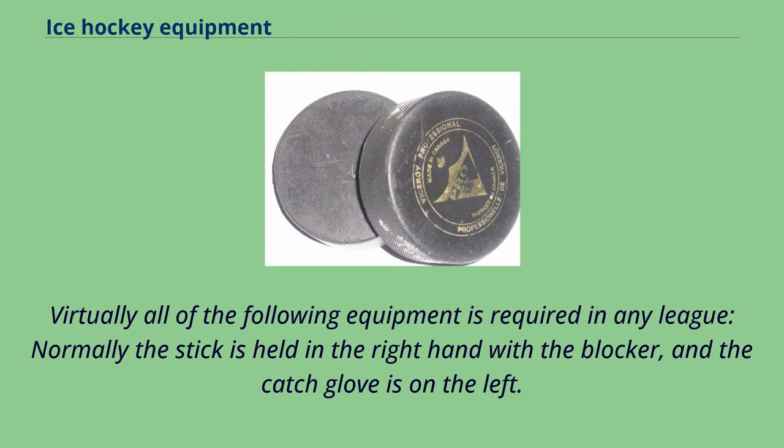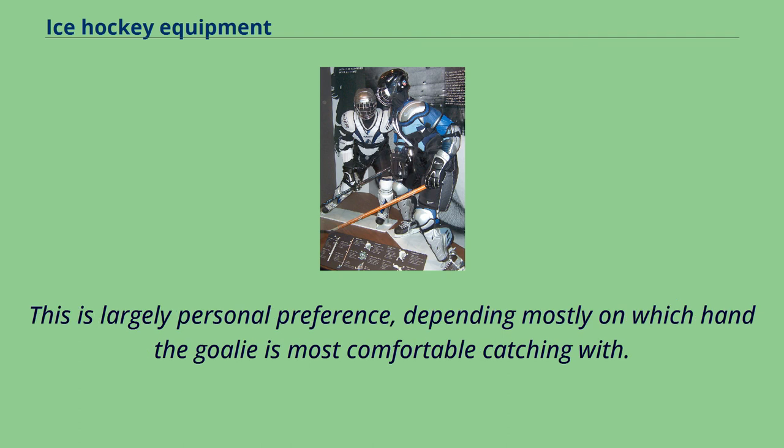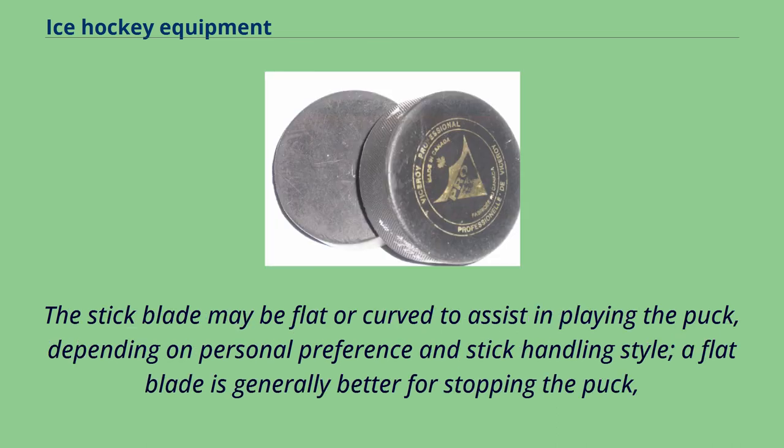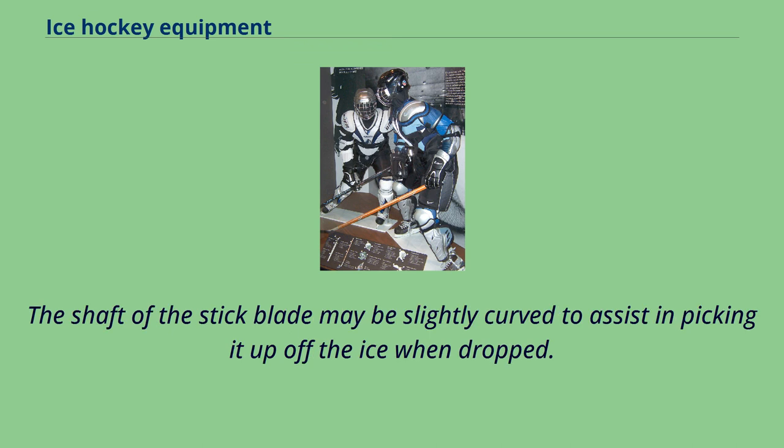Virtually all of the following equipment is required in any league. Normally the stick is held in the right hand with the blocker, and the catch glove is on the left. However, full right goalies reverse this, holding a right-hand curved stick in the left hand and catching with the right. This is largely personal preference, depending mostly on which hand the goalie is most comfortable catching with. The stick blade may be flat or curved to assist in playing the puck, depending on personal preference and stick-handling style. A flat blade is generally better for stopping the puck, while a more curved blade allows for easier lifting of shots off the blade to the forward or center. The shaft of the stick blade may be slightly curved to assist in picking it up off the ice when dropped.